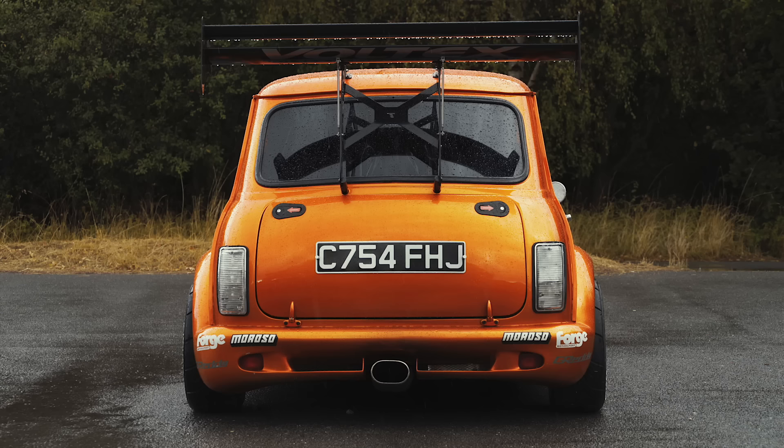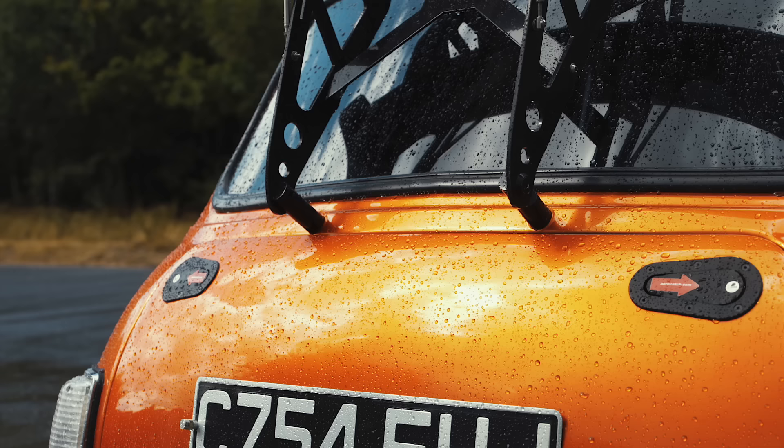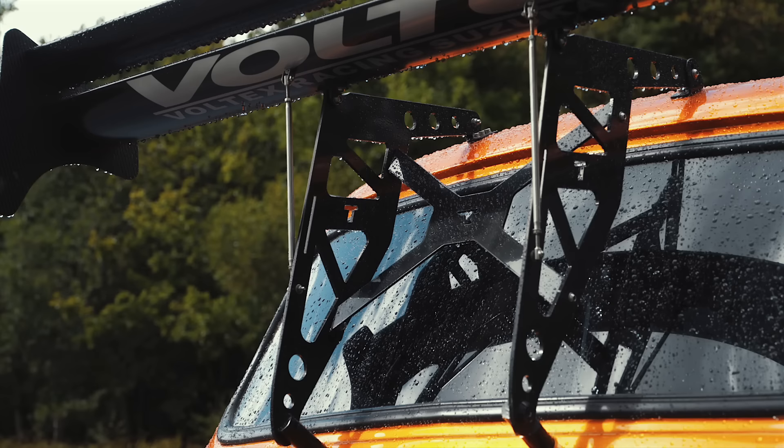What about the exhaust? The exhaust is completely straight through, resonated, and it has got a small cut in it but it doesn't really do a lot. It's pretty loud. And there's this big rear wing — it's either you love it or you hate it.